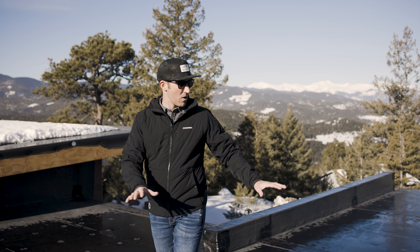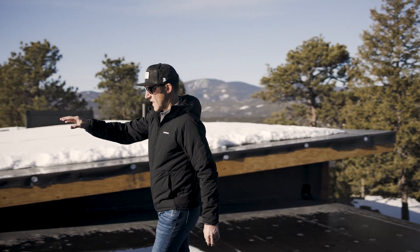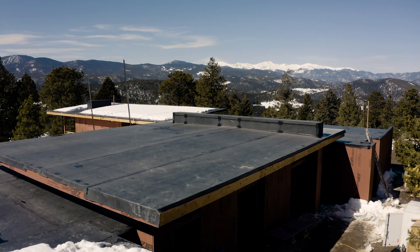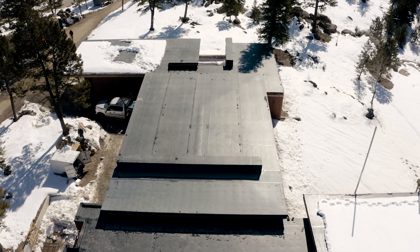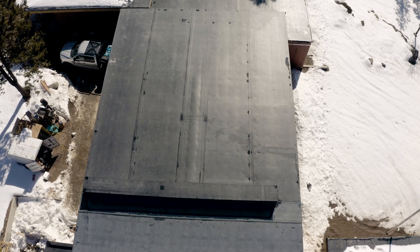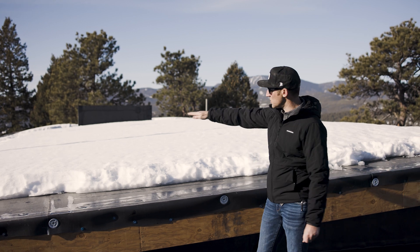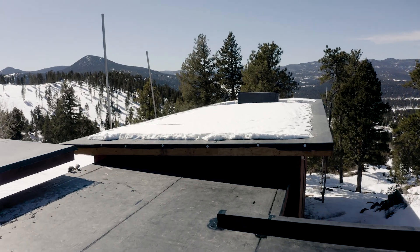Up on the roof now — I'm on a sloped portion, very low slope. Above me is the main section of the house, which was framed flat and has a taper system underneath. There's a peak where the highest part of that taper system is, and everything runs out from there and off the edge of the roof. Behind me is the sloped portion over the Vista room, and you can see the snow sits up here and stays.